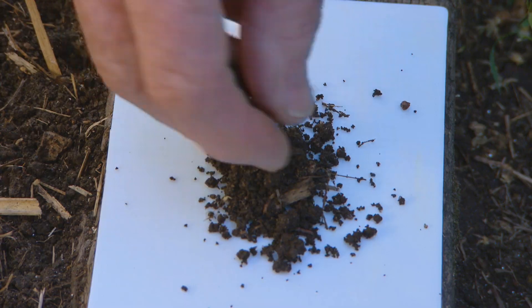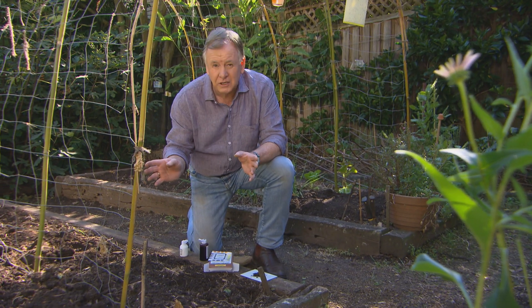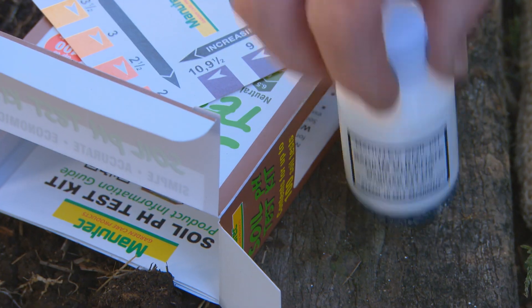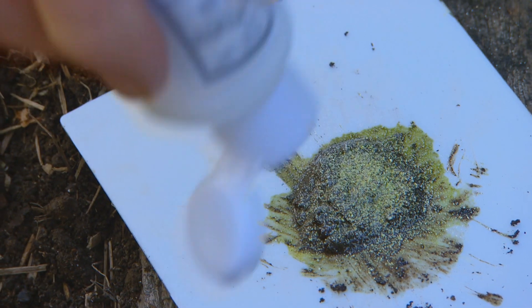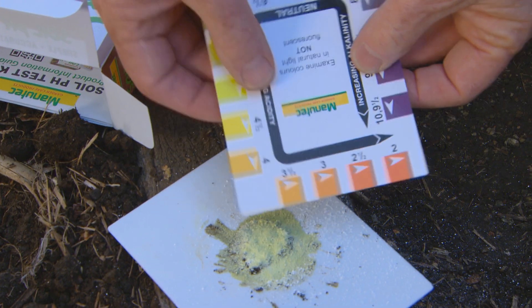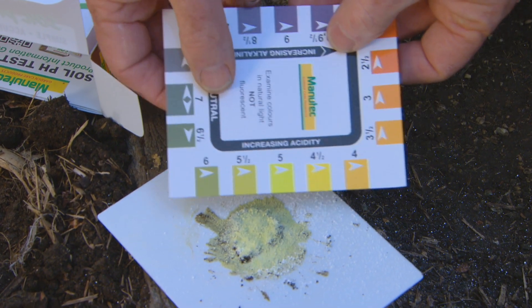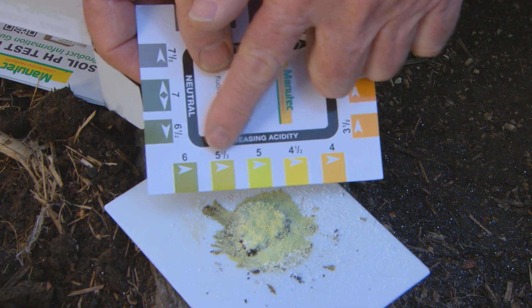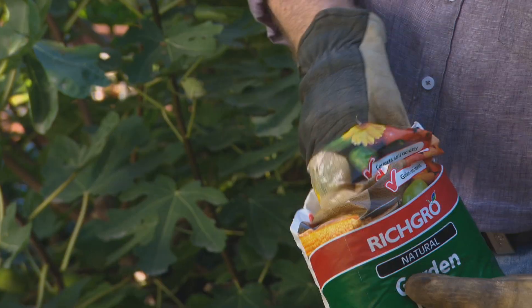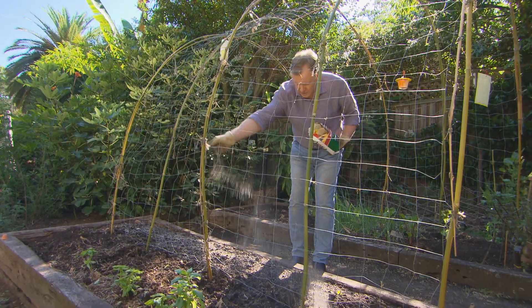It's worth testing your soil for pH — that's the acidity or alkalinity of your soil. Add your indicator liquid, then just put on the sulphate powder. That'll straight away give you a colour, and then you compare it to the chart. Now this is very yellow, which is around about four or five, which is quite acid. At the other end, it'll be alkaline. So being acid, I can add some lime — that'll sweeten it up.